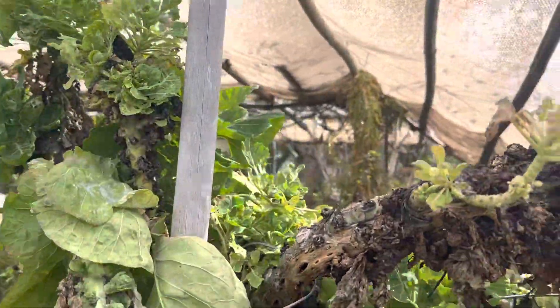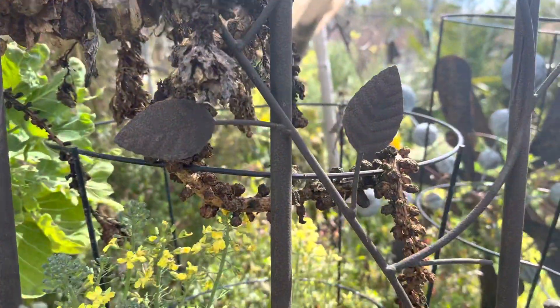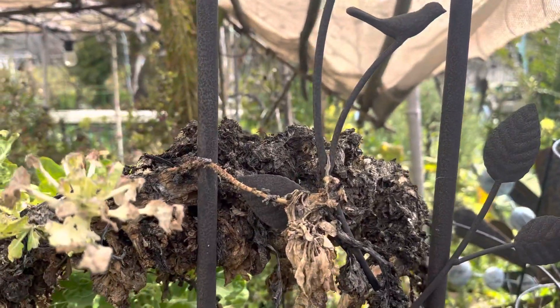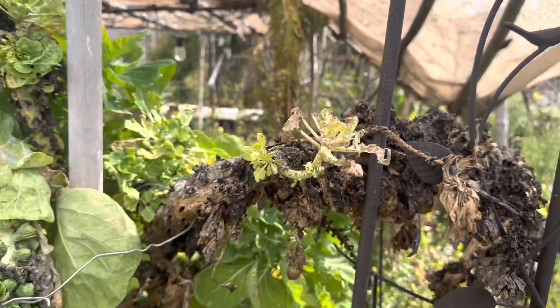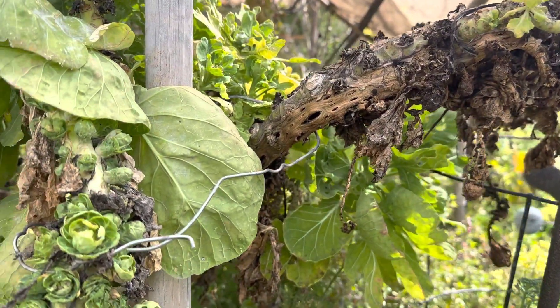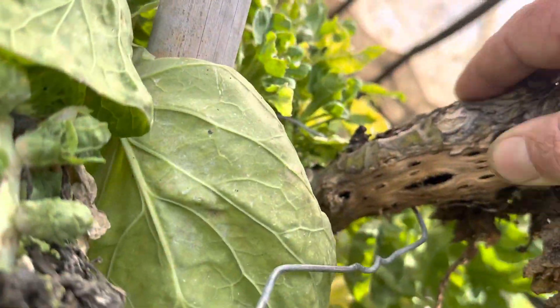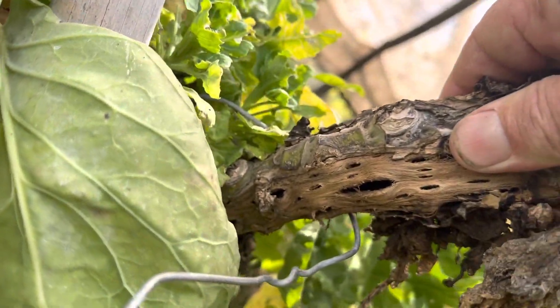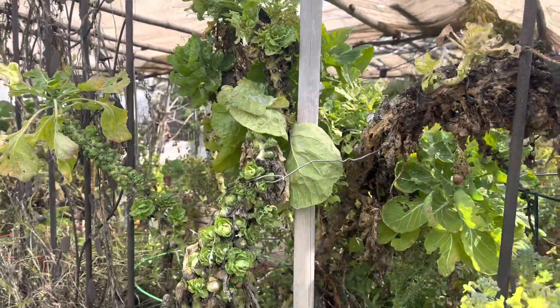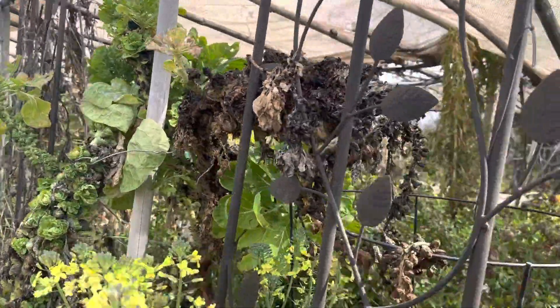We did get a frost and the frost killed off the ends, as you can see right here. This was a huge piece that I'm gonna end up cutting back — you can see how it's just falling apart inside, it's got holes inside of it. So we're gonna cut that back, cut our losses on that one, and just plant some more around it.